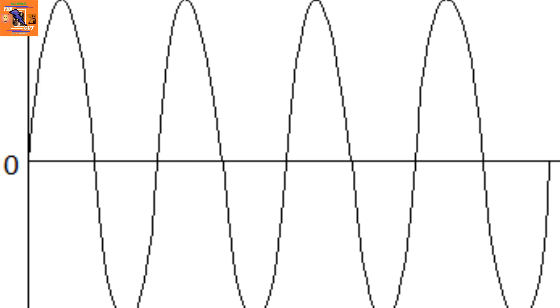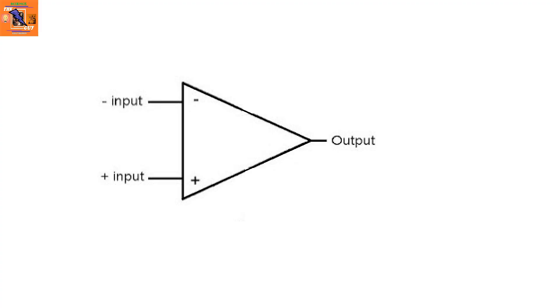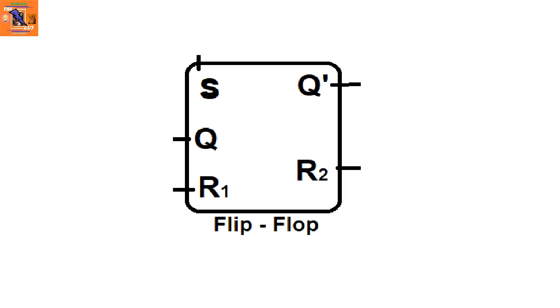Before understanding the working of this IC, you should know what a comparator and a flip-flop are. A comparator compares the signal at its plus and minus inputs. If the plus input is higher than the negative input, the output goes high. If it is lower than the negative input, the output goes low.